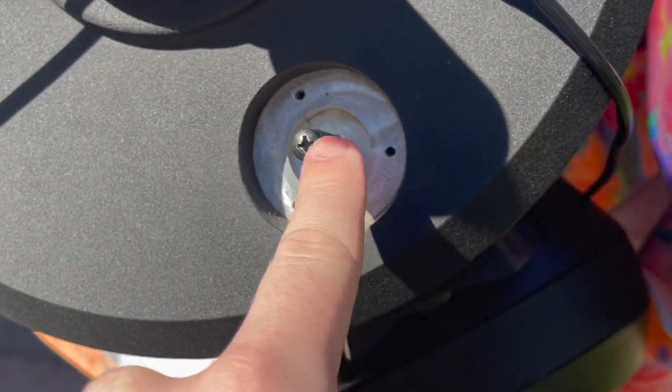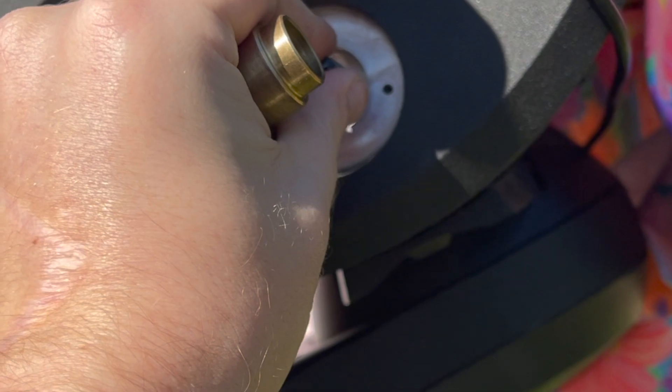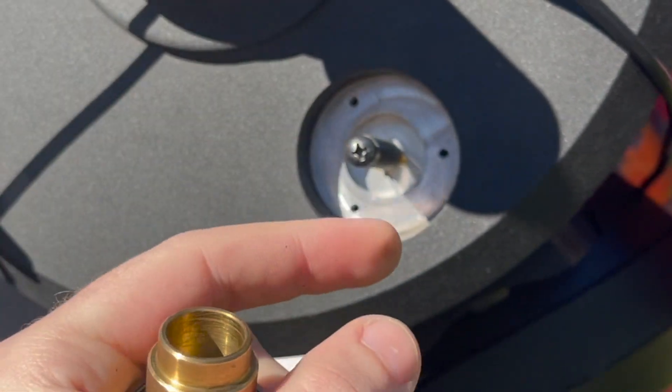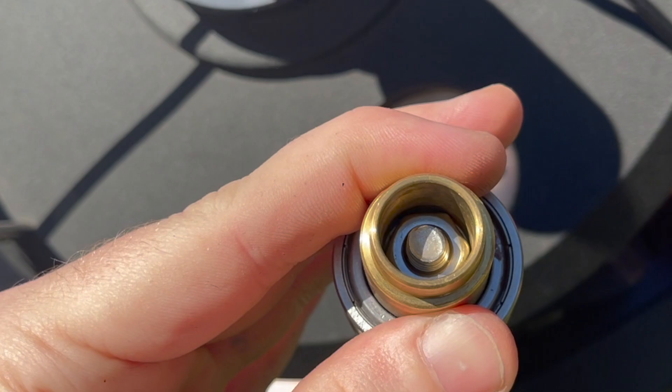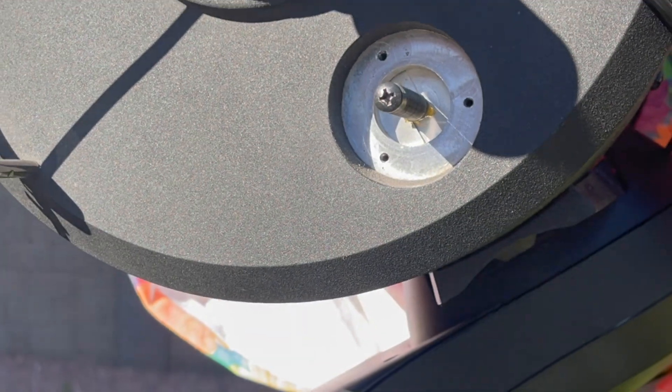When you take it off, it's gonna look a little different because there's gonna be a black screw down in there. All you got to do is run this thing all the way counterclockwise, pull on it — it's real easy — the whole thing will pull out, and you'll be able to undo that screw and just keep unthreading your focus knob.